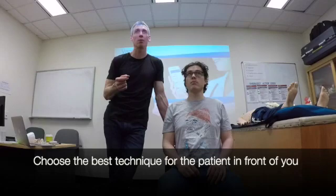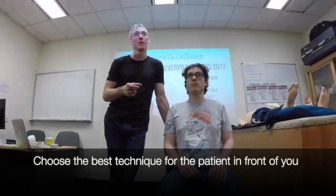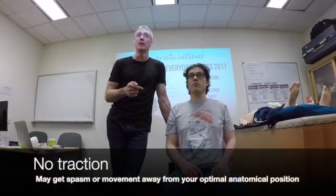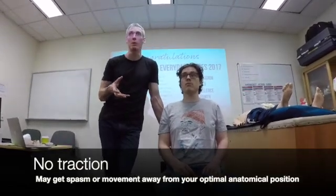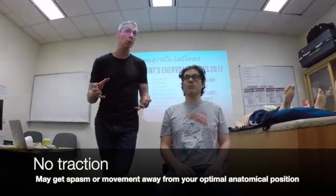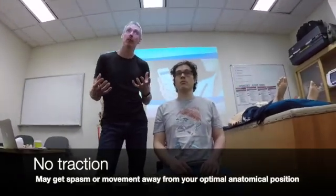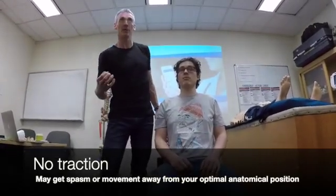So if you say, 'I use Kocher's for everything,' then you're probably going to have a reasonable failure rate on patients who A, don't have an intact greater tuberosity, or B, have got a subglenoid injury. You'll notice that I didn't use any traction there. I'm holding Simon's arm firmly, but I'm not using any traction. If you start to use traction, you'll get one of two things happening, both of which are bad: one, you'll get spasm, pain, and tightness, and that will stop the head from moving because you'll get an increase in your dynamic forces; and two, you may pull a patient into abduction, which is not ideal.